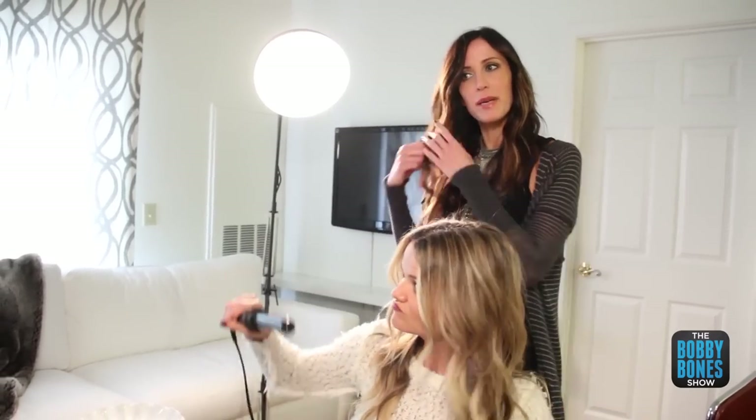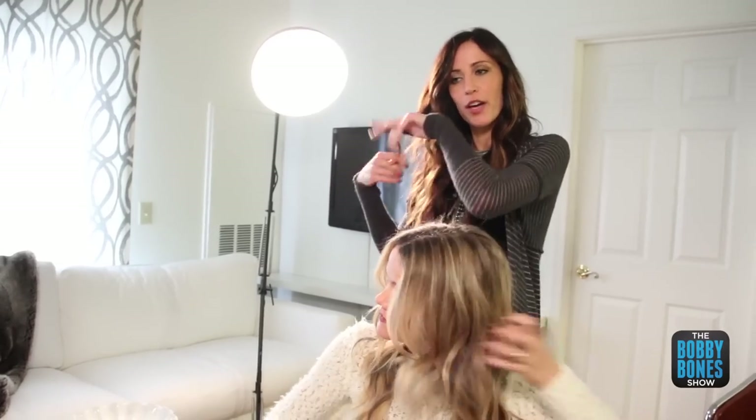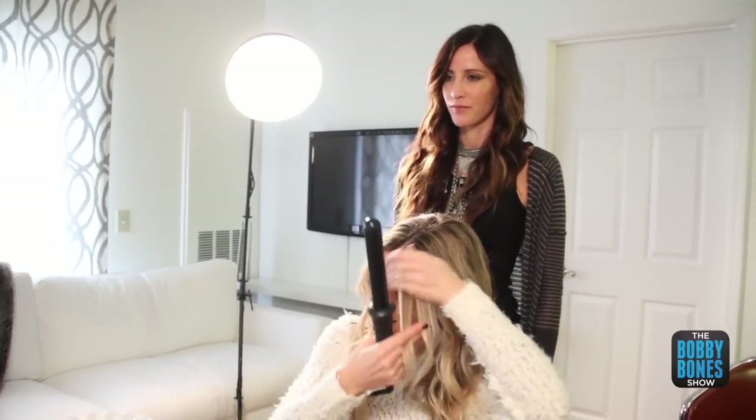At the end, I just always take the pieces that I can see that maybe didn't get the curl that they needed and go back through. Around your face, you don't want tight curls, so sometimes I just wrap it once and loosely just glide it on down, and it'll shape your face a little bit here.